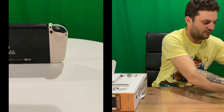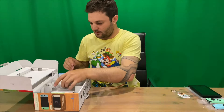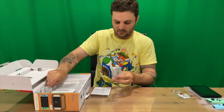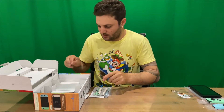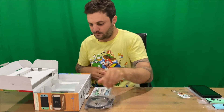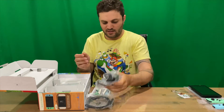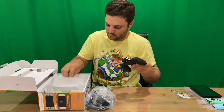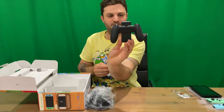We have our warning information, our white straps for the joy-cons, HDMI cable, and our power cable.